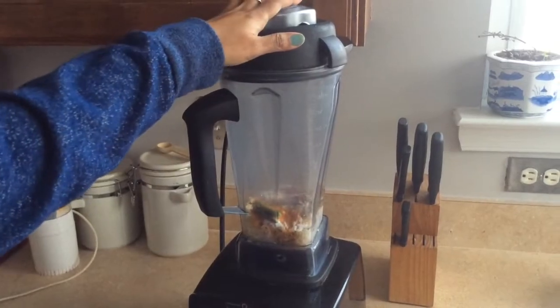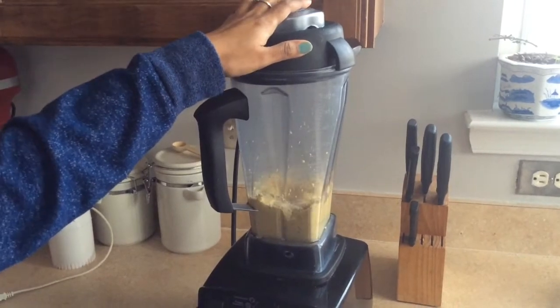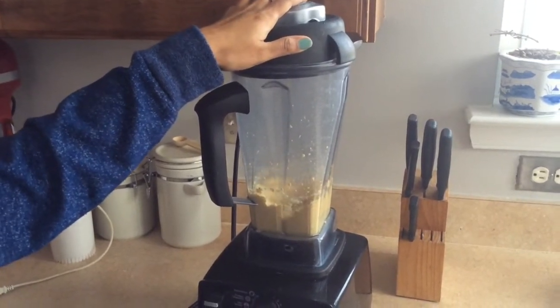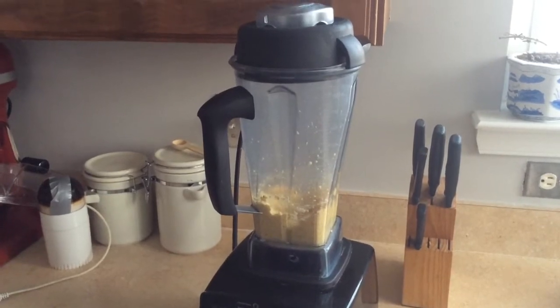I will add half a cup of water. I will add a little bit of water.